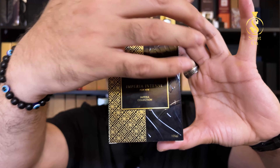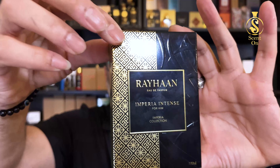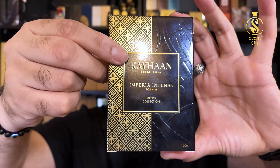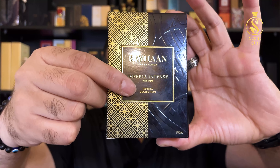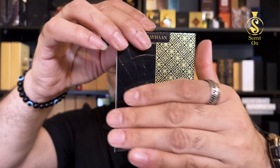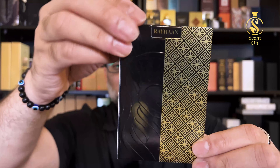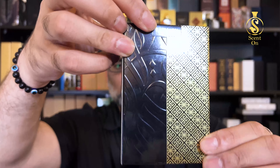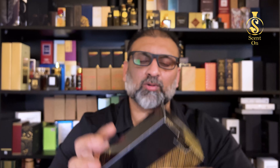It's a glossy box — one half is in black and the other half is printed with this golden design pattern. You can see the name of the brand Rehan and the name of the perfume Imperia Intense and the name of the collection. The same pattern goes on the back. The brand name appears in a cutout, and all ingredient details, barcode, and manufacturing date are in the bottom.